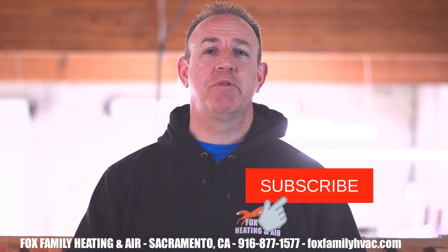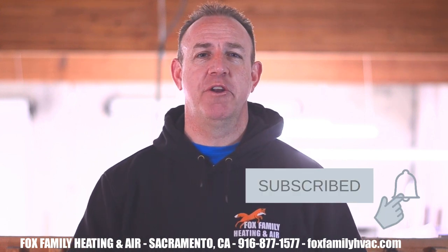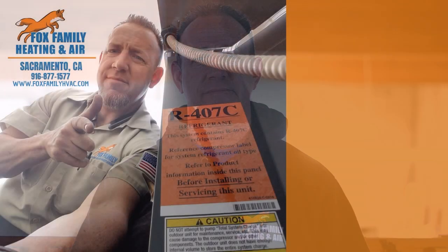If this is your first time watching our channel, please click subscribe down here on the bottom right. And if you click that little bell next to it, you'll be notified of all of our videos as they come out. Thanks so much for watching and we'll see you on the next video. You're watching Fox Family Heating and Air — don't forget to subscribe, and check out more of our videos by clicking on the right side of the screen.